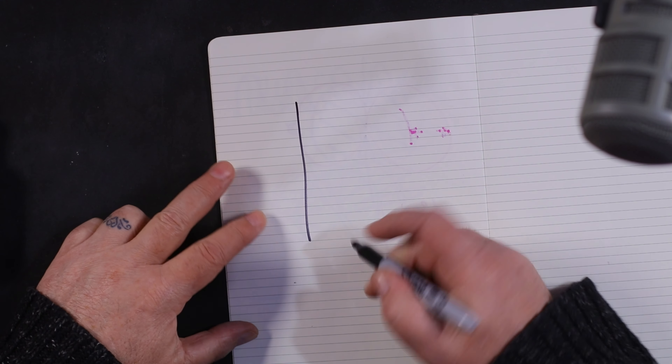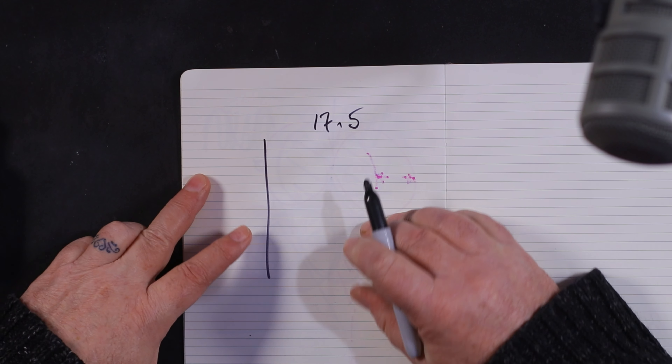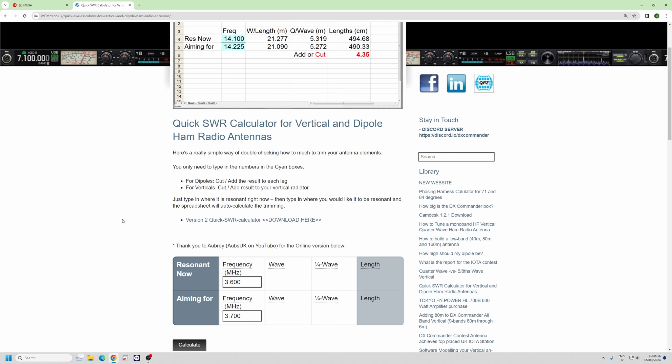The reason behind it is that, particularly in the summer, I'm in and out of the field with my SWR meter designing something — some sort of vertical antenna. I'll put the meter on it and it'll tell me, for instance, it's resonant at 17.5 MHz and I want it on 18.125, whatever. Then I have to work out the difference between the two on a quarter wave, trying to find my phone to get my calculator out — it's a pain. So I ended up writing a spreadsheet, which still exists and you can download it from this link here.